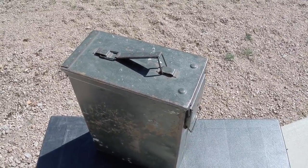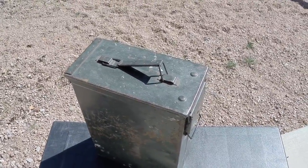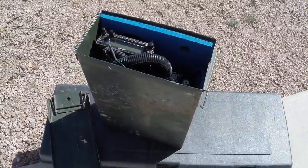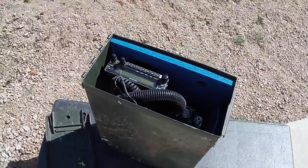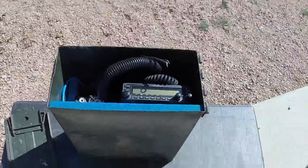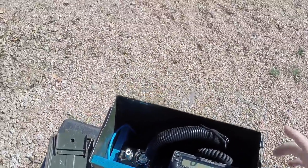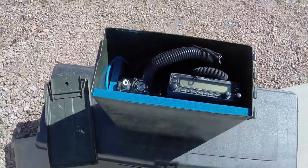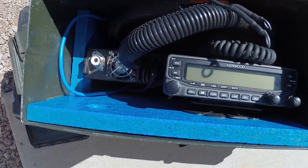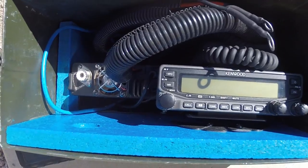This is my version of a go box. It doesn't have a battery in there or anything like that - I know some guys would prefer to have batteries and all the bells and whistles, but this works for me. I took the lid off and you can see this is just a standard ammo box - it's 16 inches by five and a half inches wide.